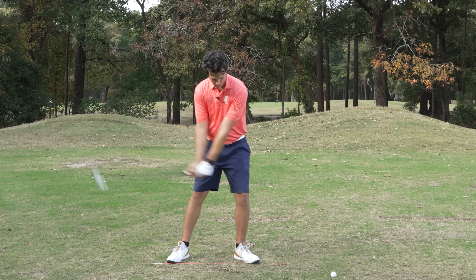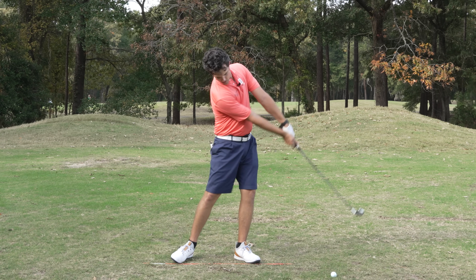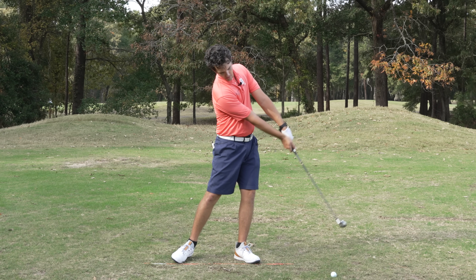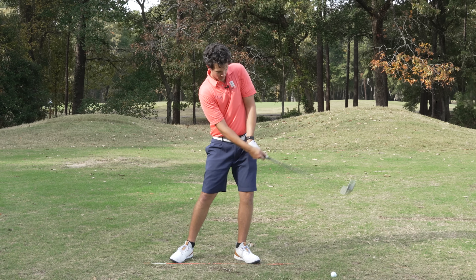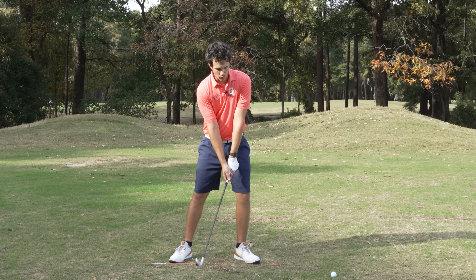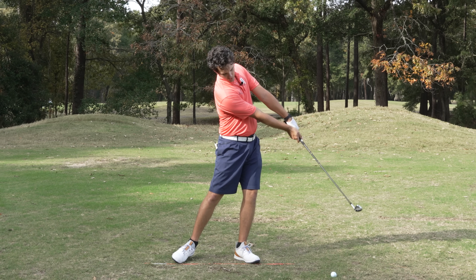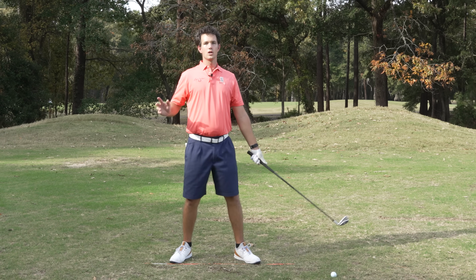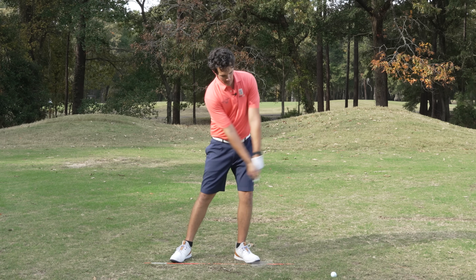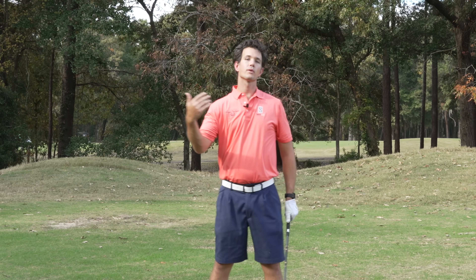Swing the shoulders nice and slow — boom — shaft angled down, and just do that about ten swings. It's going to take you a minute. You're going to be flipping and scooping at first, maybe your weight's falling back. So we've got weight anchored forward, shaft down. I'm swinging the shoulders for the shot — I'm not thinking about hips, I'm not thinking about turning my body. Just thinking about elbows together and shoulders. Shaft down, shaft down. Then we'll bring it up a little bit fuller.